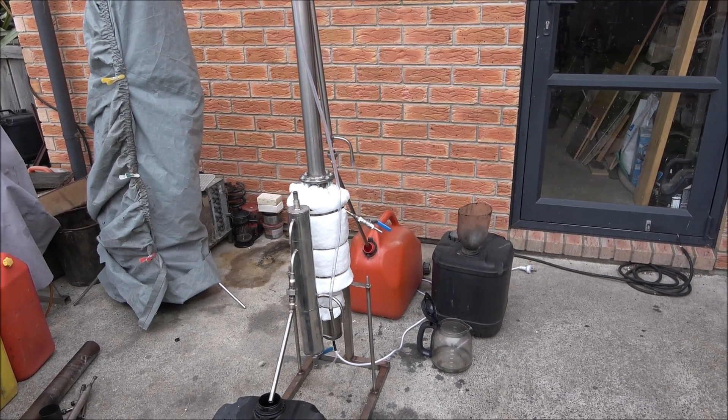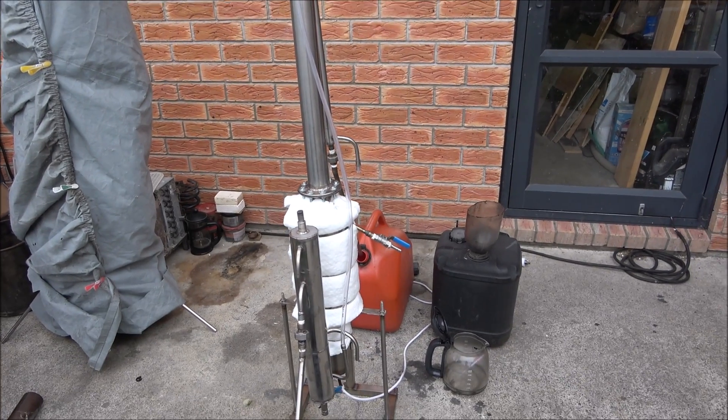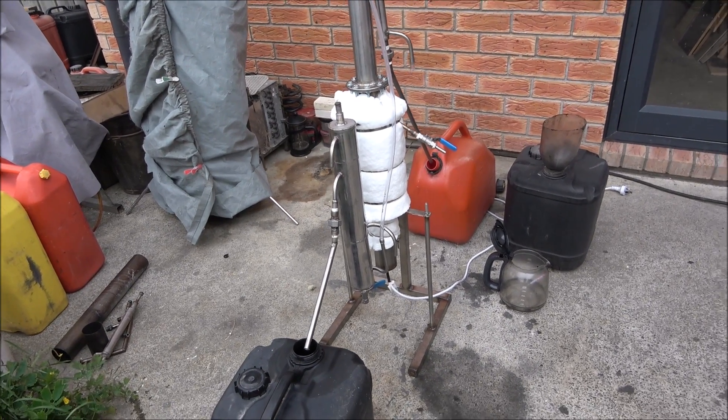Hello everyone! Today I'm planning to test this unit. It's a continuous distillation unit for accidentally mixed diesel and petrol separation. Today's experiment is to recover diesel and petrol from an accidental fuel mix — though the mix is not going to be accidental. I'm going to deliberately mix petrol and diesel and then use the petrol-diesel separator to recover both fuels.